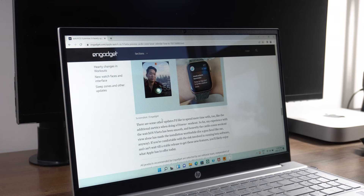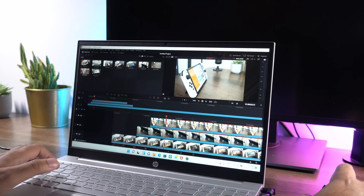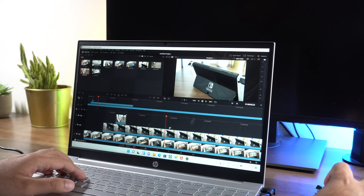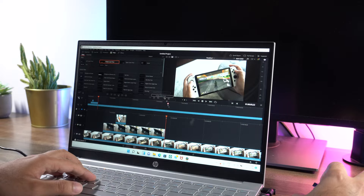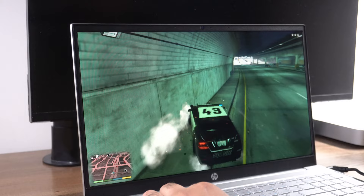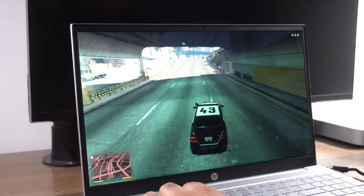Despite rocking an i5 U-series chip, performance on this laptop has been surprisingly good. Day-to-day tasks like web browsing or watching YouTube videos work in a super fast and snappy fashion. Even really demanding tasks like 4K video editing work in a very smooth and lag-free way, which surprises me because this laptop only has 8GB of RAM in this configuration. Even some older games like GTA 5 are able to run on upper-medium settings with DirectX 11 enabled at a healthy 30-plus frames per second consistently, which is pretty good performance for a non-gaming machine.